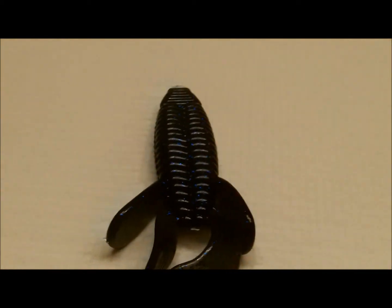I'm going to show you guys a couple ways you can rig this. This is my black and blue color. I have many more colors than just these three, but this is my pumpkin color. And then I got purple smoke.